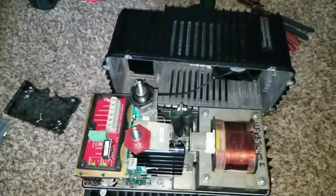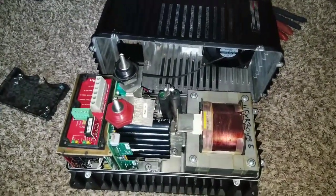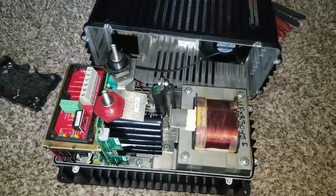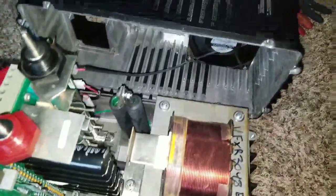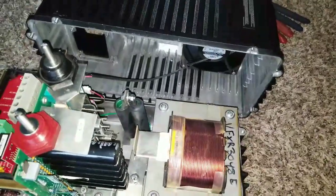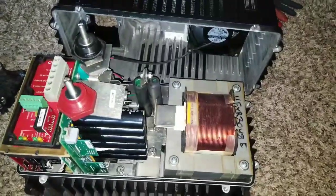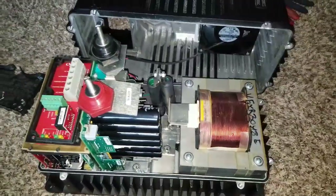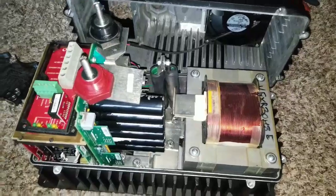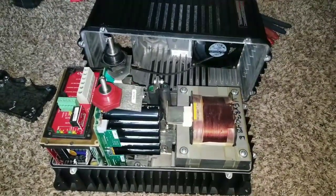Thanks for watching live here at JW Solo USA. You've just seen the inside of the Outback GVFX inverter. I hope you like, share, and subscribe. Bye for now.